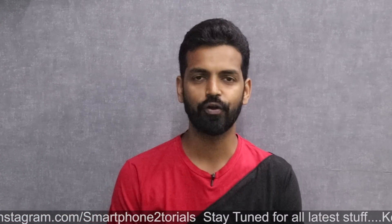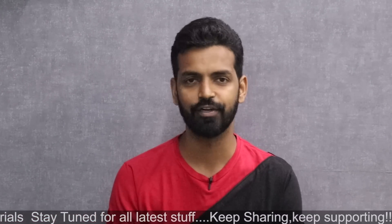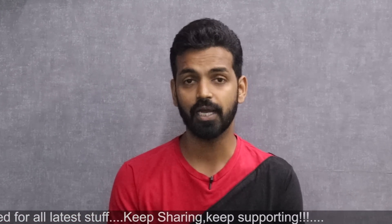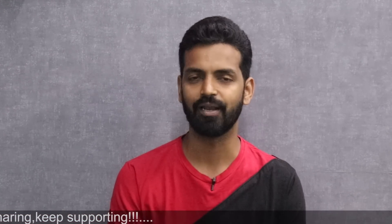Before we begin, if you haven't already, please subscribe and hit that notification bell icon so that you get notified every time I upload a video. Here's a card to my second channel, Kratos 390. Go ahead and check that channel out as well.